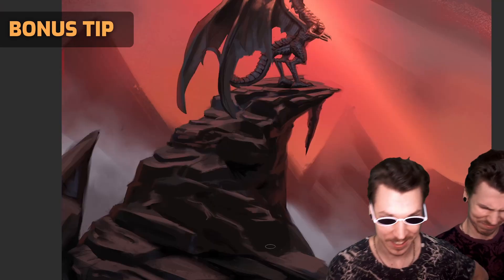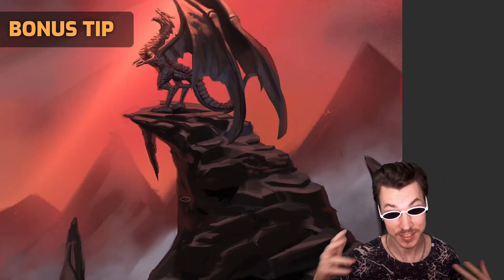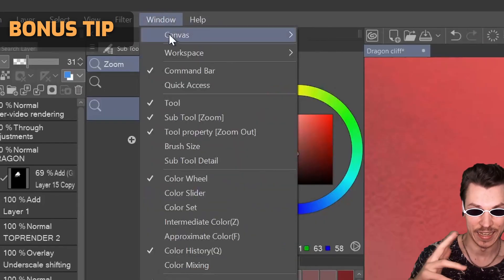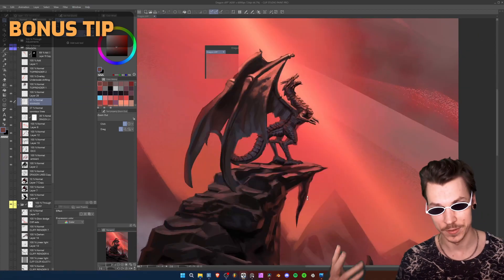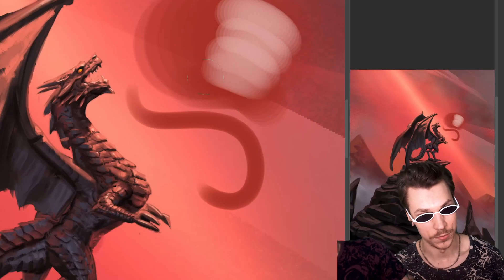Bonus tip — I completely forgot to do this myself, but to avoid my mistake, you can add a second window of the same drawing on the side. Simply go to Window, then Canvas, and press New Window. Put it anywhere and it will update in real time as you make brush strokes in the main window, so you always have a zoomed-out view.